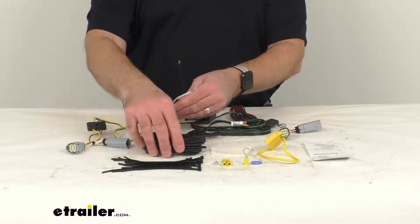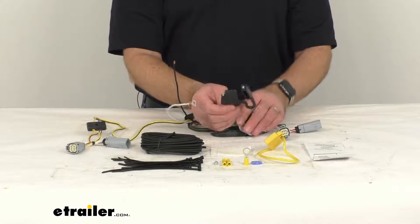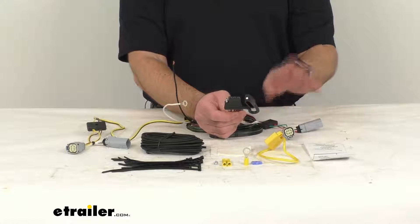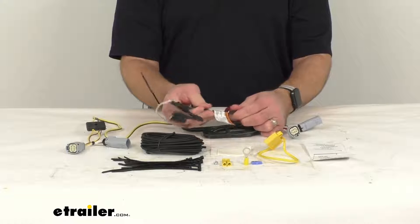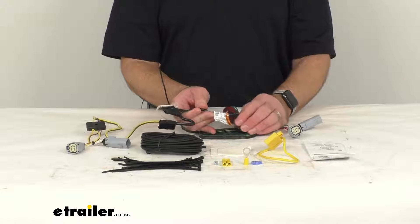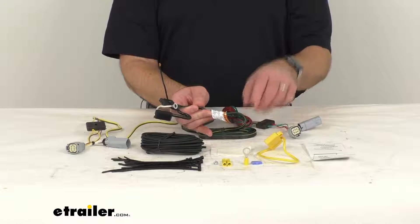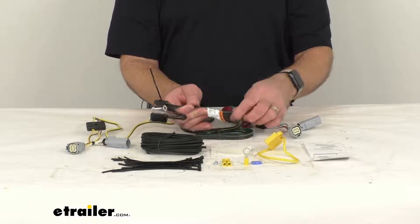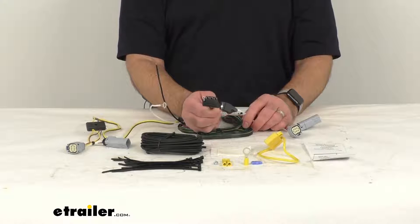Once the installation is complete, the four-way flat connector can be stowed in your rear cargo area. When you're ready to use it, open your rear hatch and run the four-pole flat connector out, staying away from your latch or striker, and run it in between the weather stripping seal of your hatch and your vehicle. That will keep it protected, and you can then connect this to your trailer.